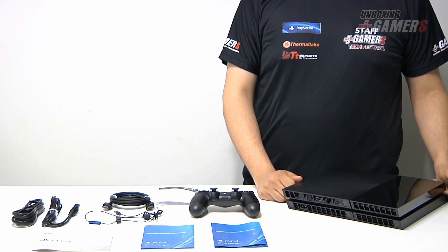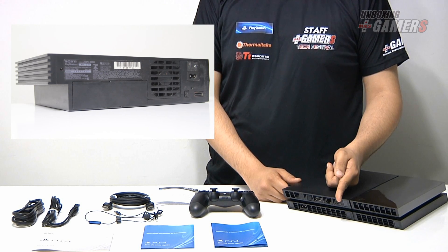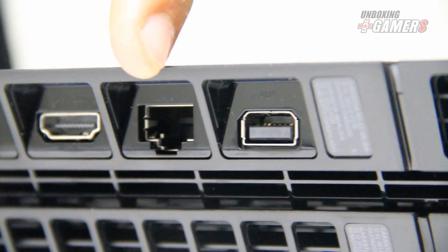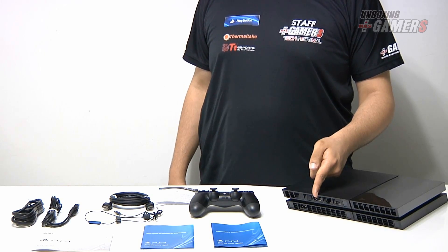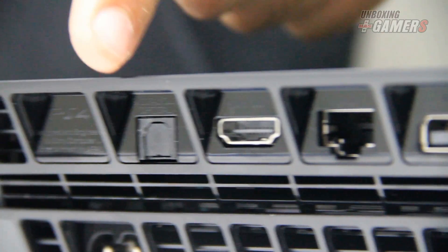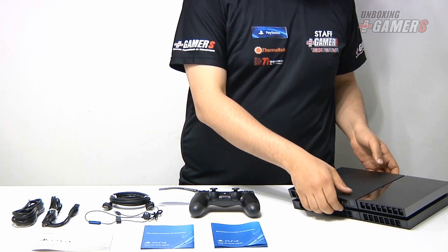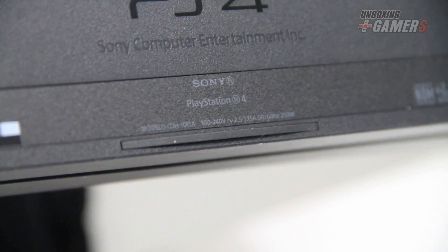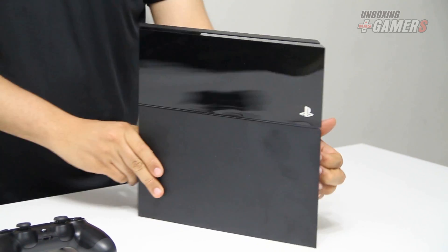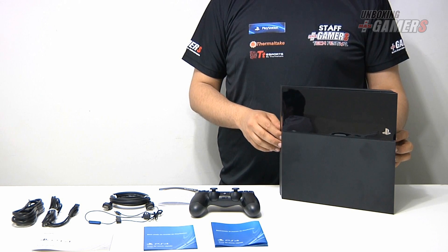En la parte trasera del PlayStation 4 podemos ver los diferentes conectores. A diferencia de las anteriores consolas PlayStation, no están hacia la derecha sino hacia la izquierda. Los conectores en la parte trasera son: el conector auxiliar para varios dispositivos como la cámara, el conector LAN para conectarlo al router, el conector HDMI que es la única salida de video que tiene la consola —a diferencia de las anteriores hasta el PlayStation 3 donde estaba la salida multi-out—, la salida óptica para conectarlo a un home theater, y en la parte de abajo el conector del cable de corriente. También vemos que se enchufa directamente a la pared y no necesita ningún transformador. El PlayStation 4, de forma similar a las anteriores consolas de Sony desde el PlayStation 2, se puede parar de forma vertical, aunque para esto requiere un accesorio especial que se compra por separado.